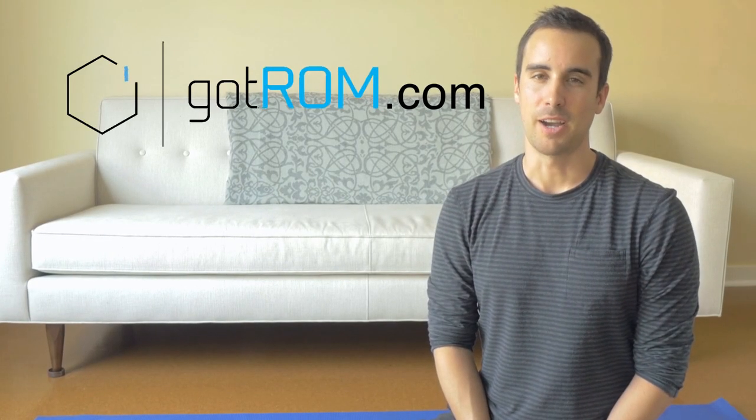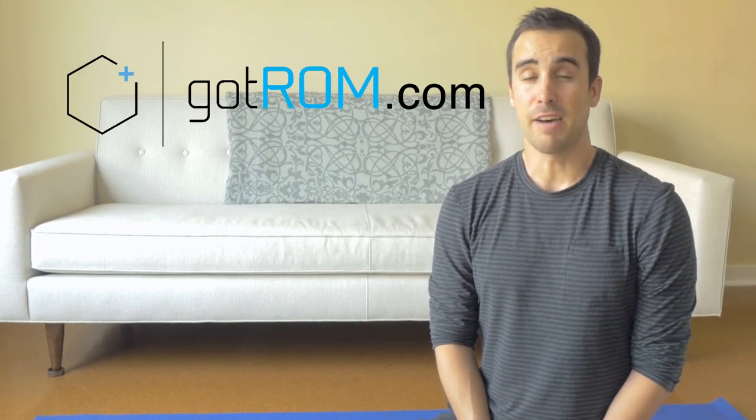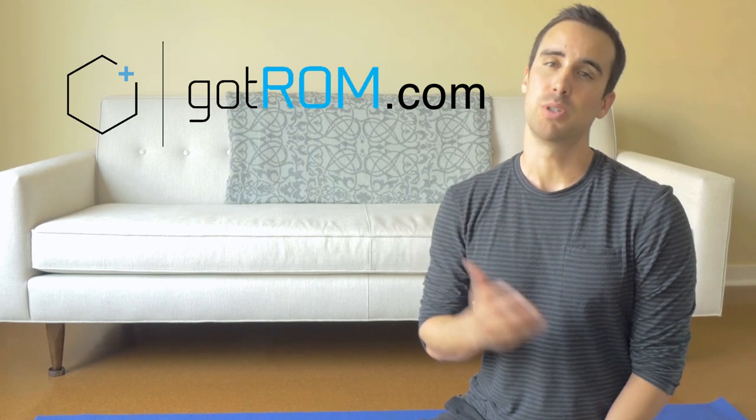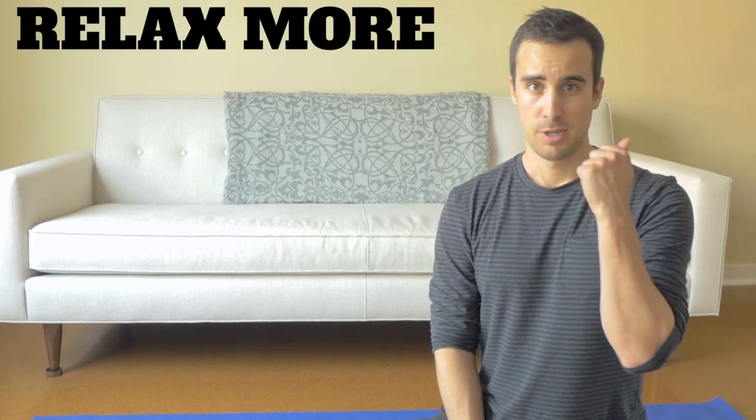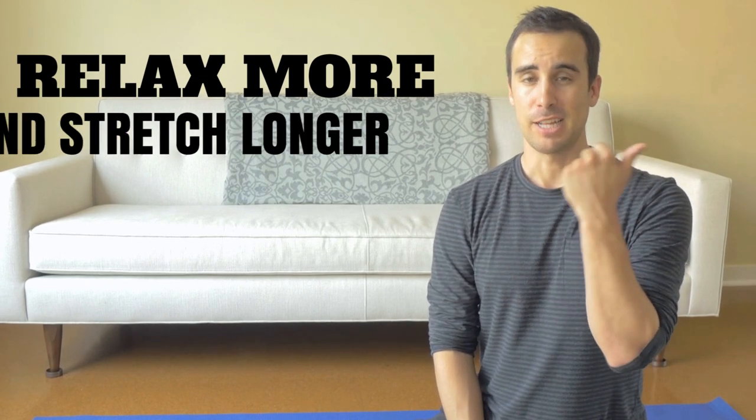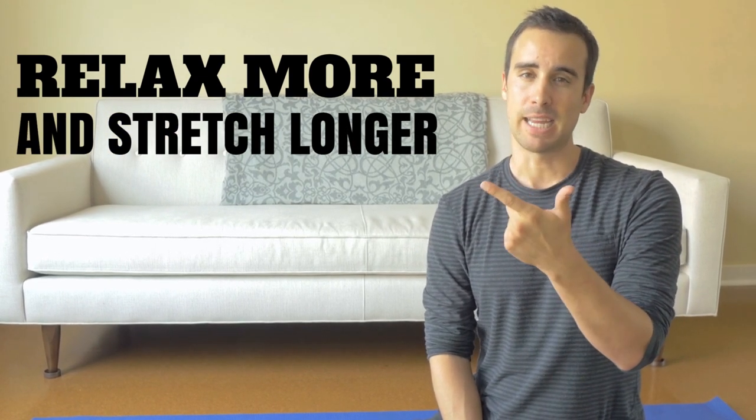Hey, it's Shane with GotRam.com. This video is advice for people who are brand new to stretching — beginning stretchers. And the advice is very simple: relax more and stretch longer. So let's break that down just a little bit.